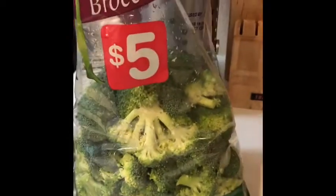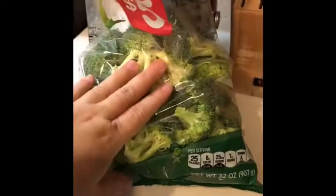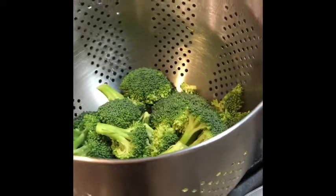And then this already cut, ready-to-go broccoli. So even though these usually say they're already washed and trimmed, I still prefer to throw it in my strainer and wash it one more time.